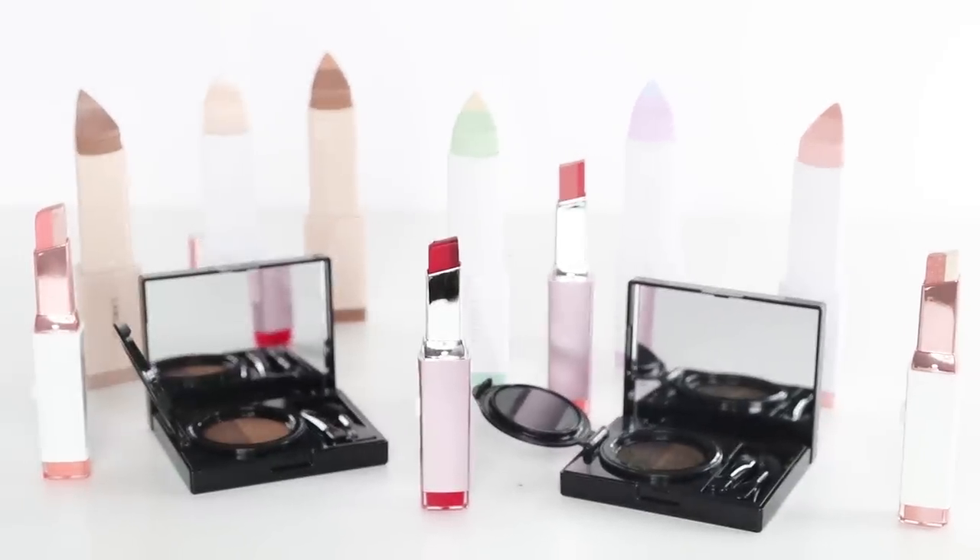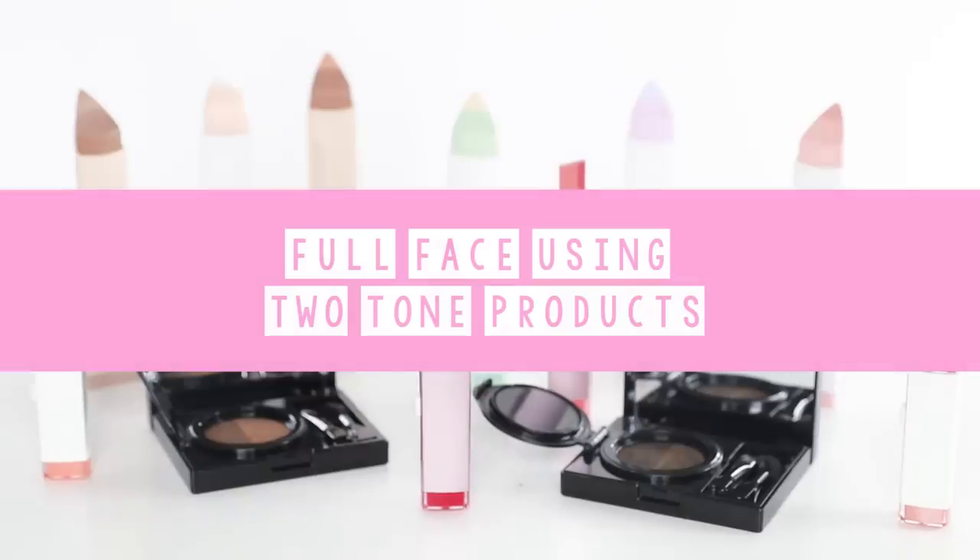Hey guys, it's Tina here. Welcome back to my channel. In today's video, I'm going to be doing a full face of makeup using two-tone products. In this video, I am partnering up with Laneige. As most of you know, they are well known for their two-tone beauty products. They recently sent me a whole bunch of goodies, so I thought it'd be a fun idea to put together a makeup look using their two-tone makeup range. So let's get to it.